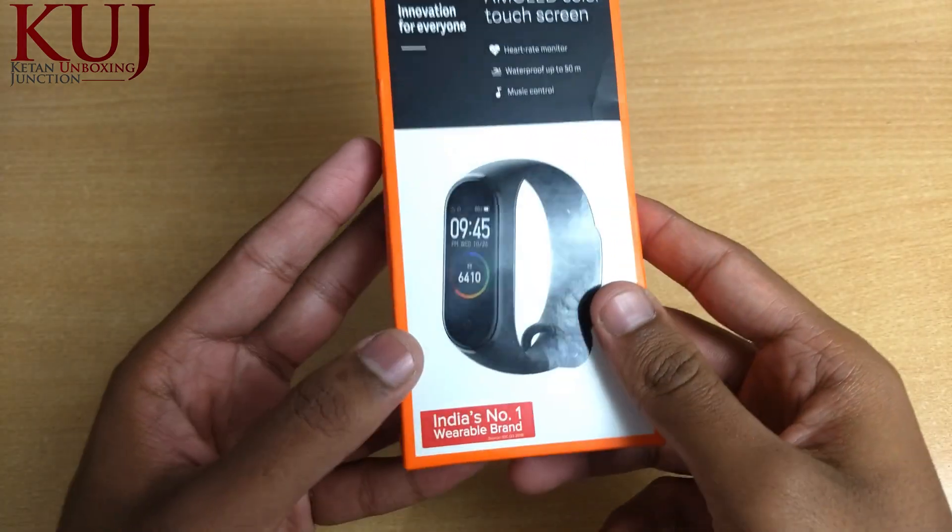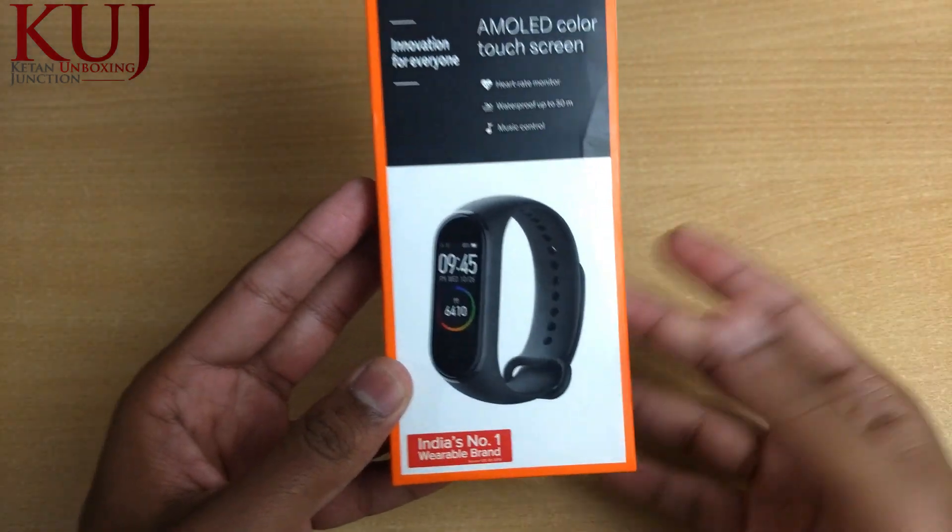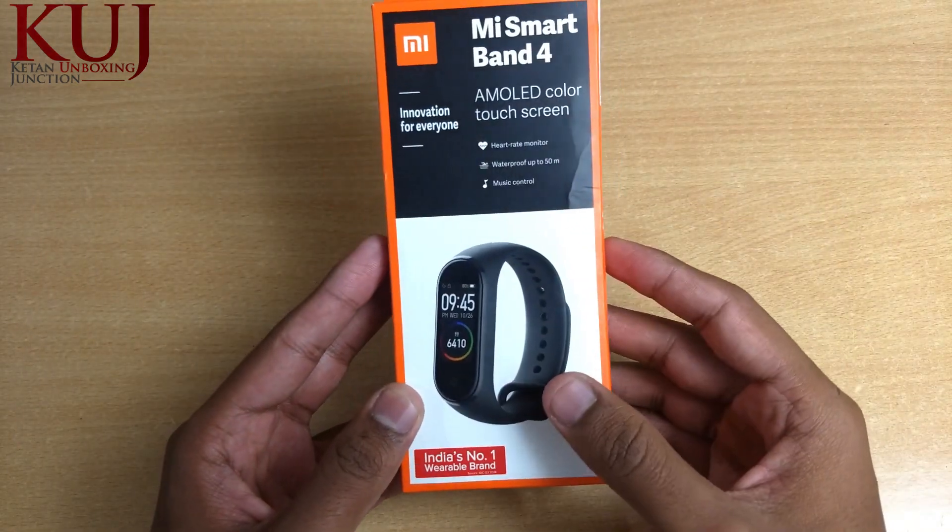If we look at the reference at the bottom of the box, it says India's No.1 Wearable Brand, which is correct — Xiaomi's fitness band is the most popular in India.